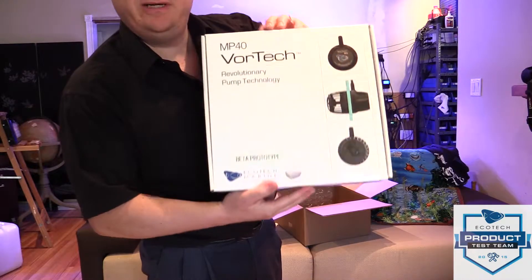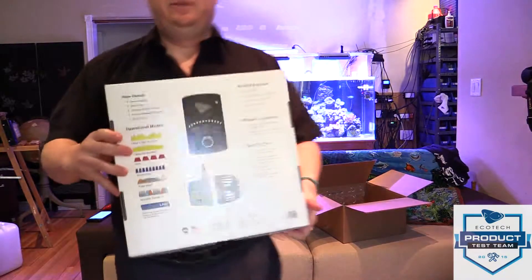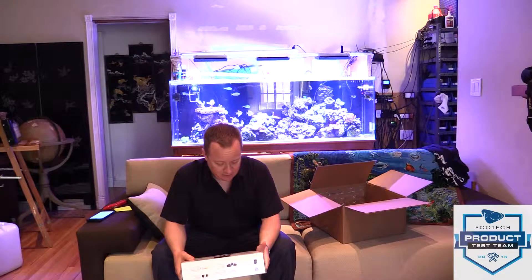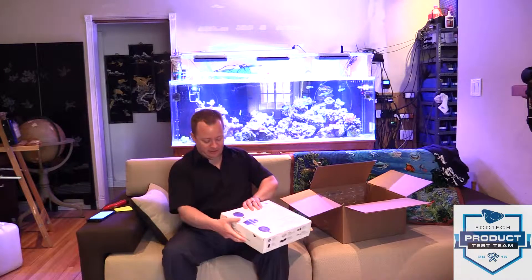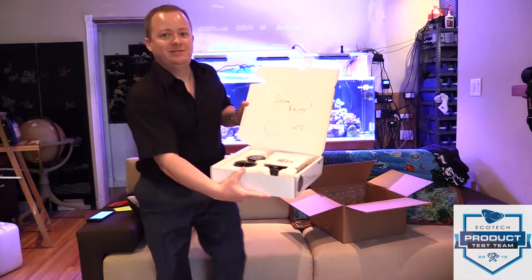It says 'beta prototype.' Let's show the back of the box here first. Just as you would expect, with the operational modes in EcoSmart Live — some demonstrations of Reef Crest mode, Lagoon, Random Gyre, Short Pulse, Tidal Swell, Nutrient Transport. I'm pretty familiar with the MP40 already, but I think what everyone is really excited about is how quiet it is. There's a nice note here.